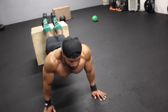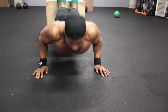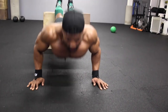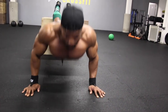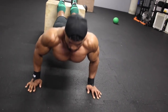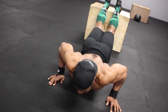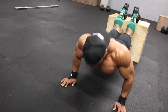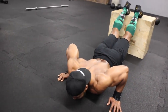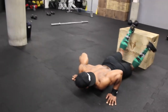Hope you found this video helpful and can implement this into your training. My goal is to bring you workouts that everyone from all different fitness backgrounds can do, even with limited equipment. Please leave a thumbs up if you enjoyed the video, leave a comment if you have any questions, and I'll get the next training video out to you soon.